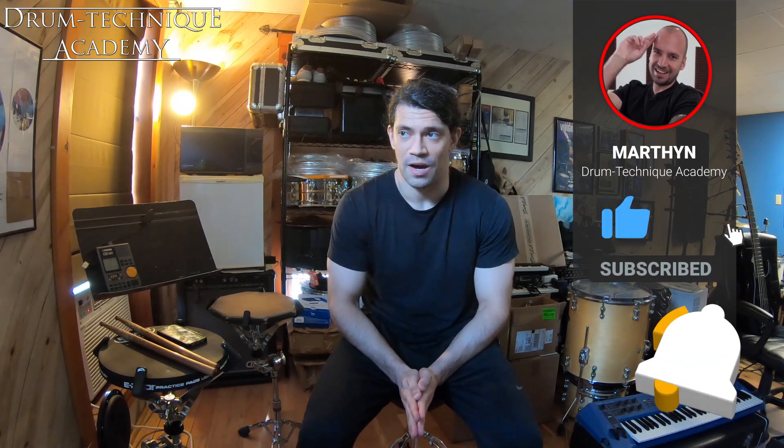From there I discovered this practice technique — the one I mentioned at the beginning — and it really helped build my facility all around: endurance, speed, and consistency especially. With this enhanced facility came an enhanced awareness of my dynamics. I had much more control over the dynamic presence and just a firmer grasp of how loudly I was playing because of this technique.